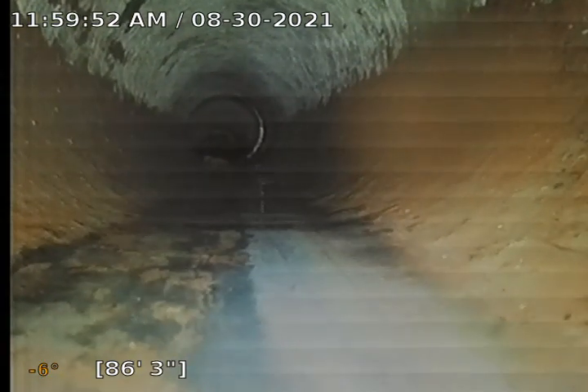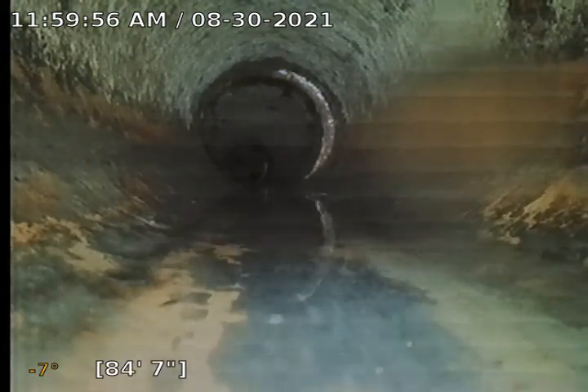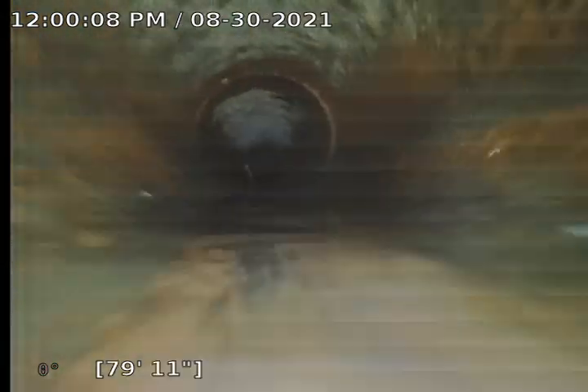There is a little bit of toilet paper in here. We tried flushing that out the best we could. And here we start a belly at about 83 feet or so — not a major belly, less than an inch easily.